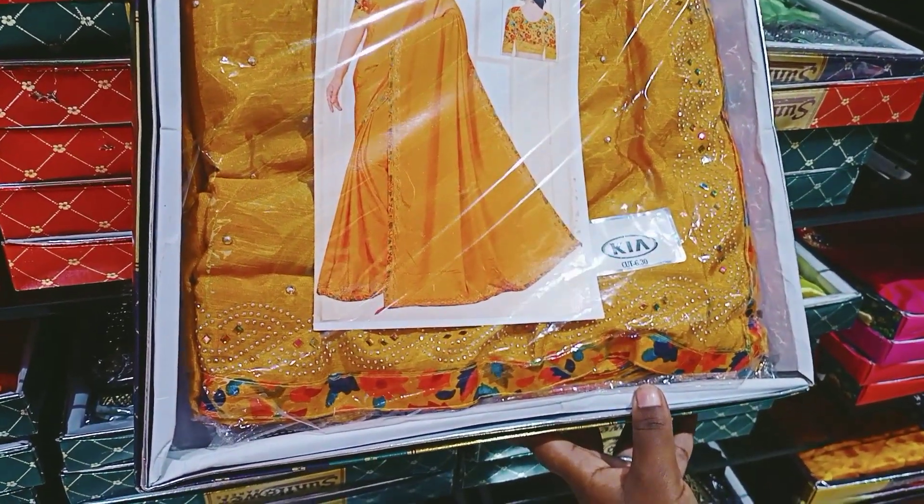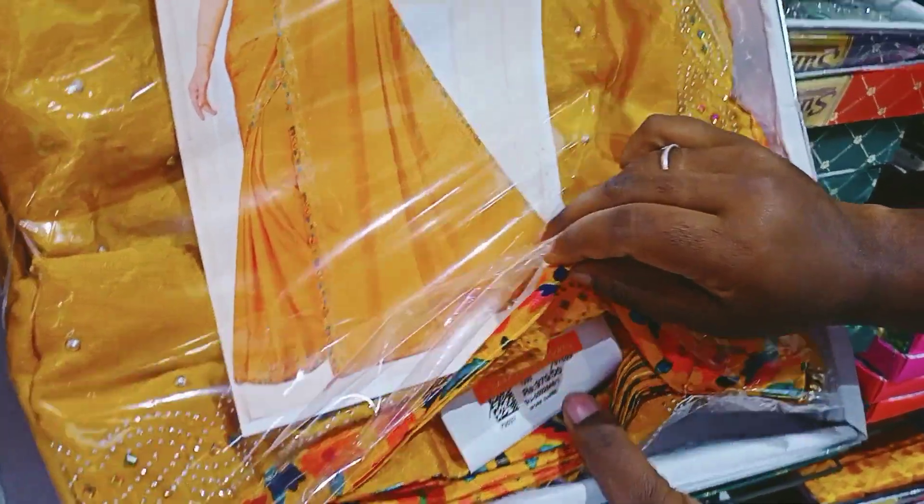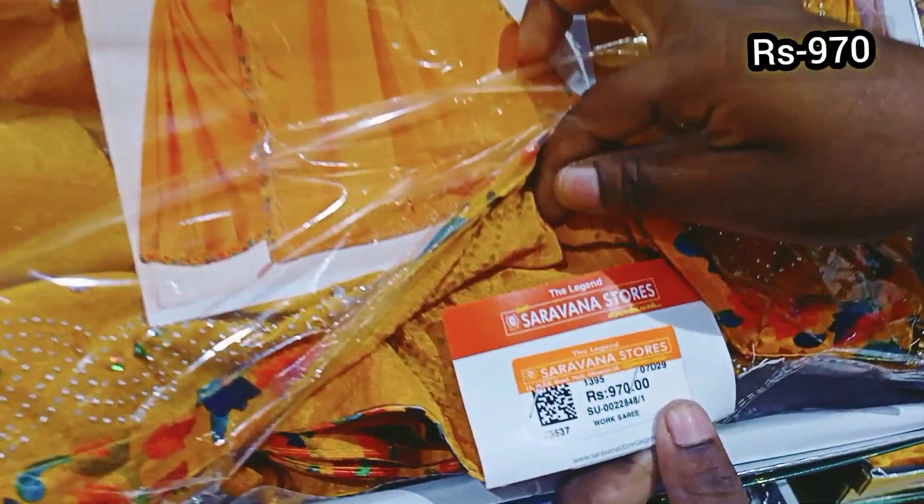This is a yellow color saree. This price is 970 rupees.